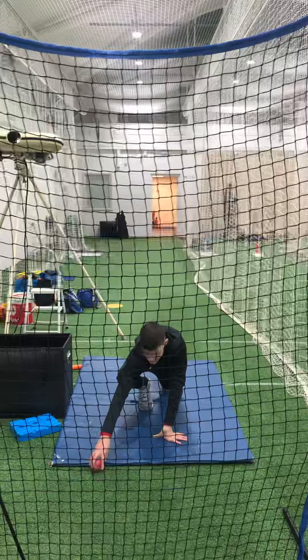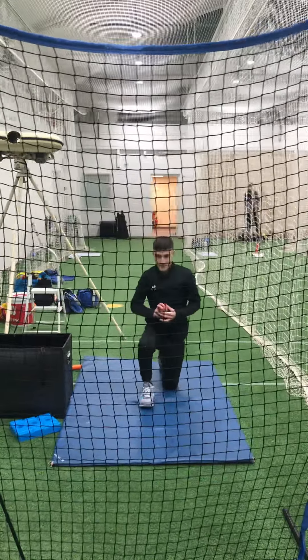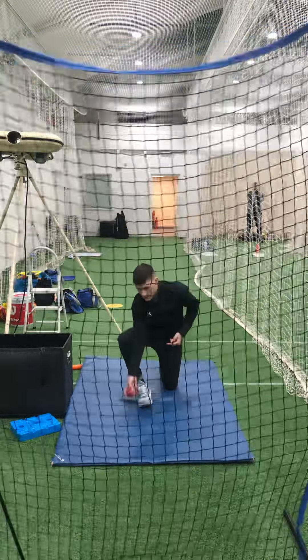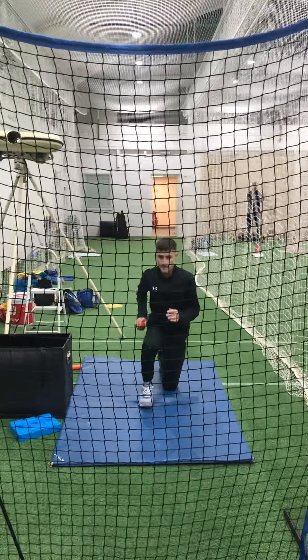Yeah, good. Keep that head up, head still — don't let your head move. Look at the camera. Head stays still, good. Head still, eyes level.